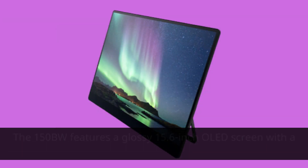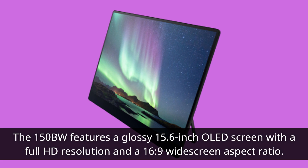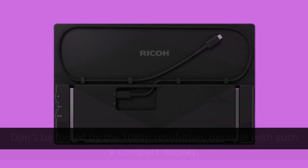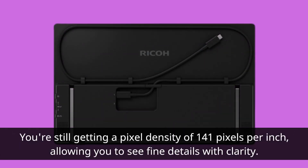The 150BW features a glossy 15.6-inch OLED screen with a full HD resolution and a 16:9 widescreen aspect ratio. Don't be fooled by the 1080p resolution, because with such a compact display, you're still getting a pixel density of 141 pixels per inch, allowing you to see fine details with clarity.